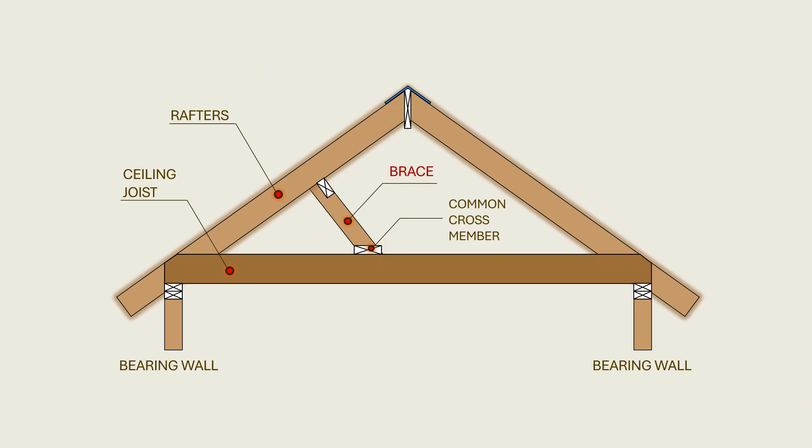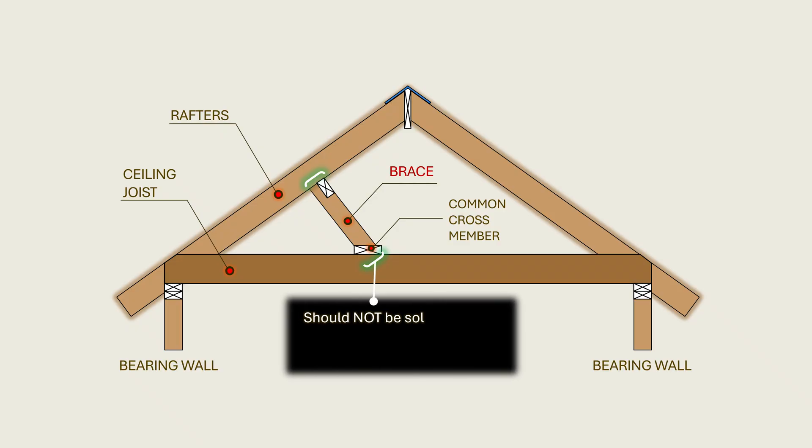Having laid bare the problem, it is important to stress that every brace that lands on a ceiling joist is not a sign of a code-deficient design. As we shall see later, there is a possible approach that may allow this type of framing as one of the options. According to the code, such a design should not be solely determined in the field by the framer without oversight.